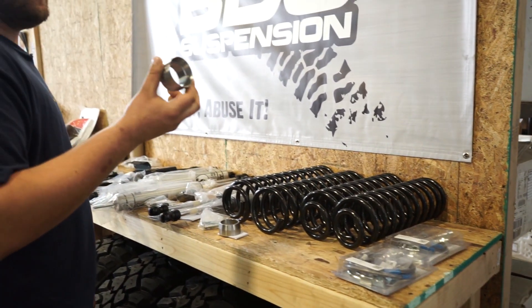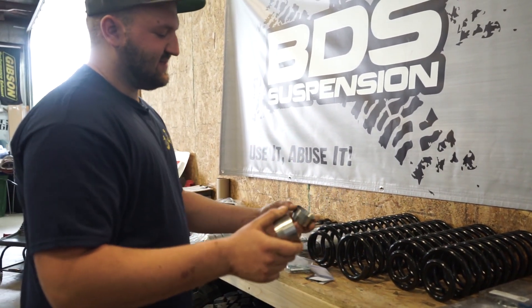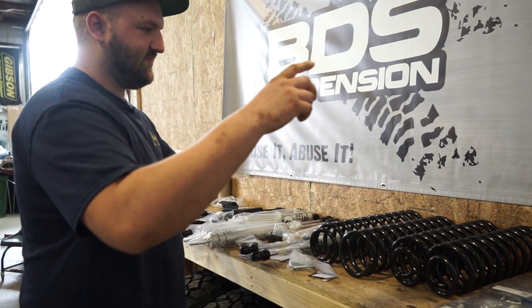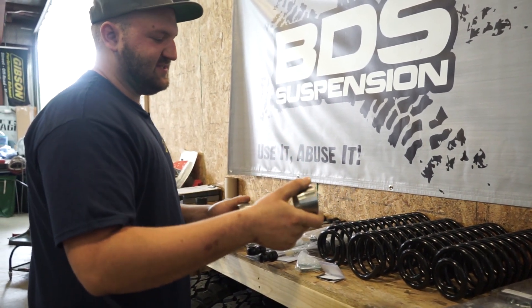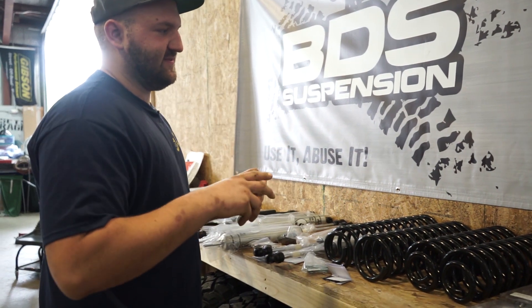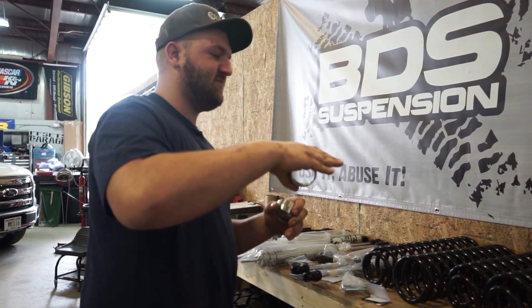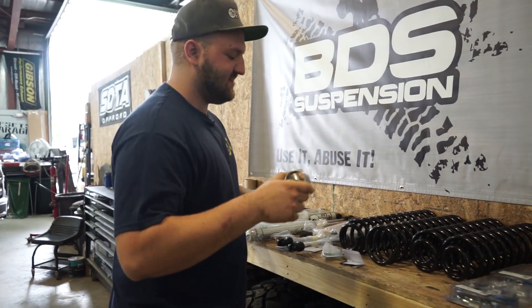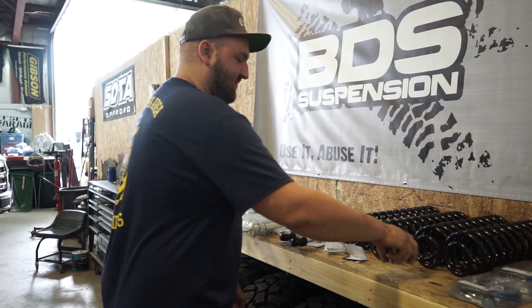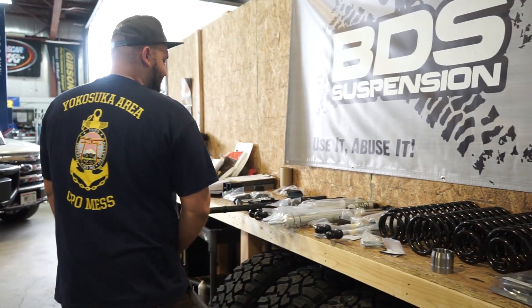For these Jeeps, this is actually going to be an exhaust spacer — it's going to space basically where your downpipes are. There are two clamps on each side. You need to move the exhaust further away, because when you drop the front down, the front drive shaft will want to hit the exhaust. These spacers are used to help give clearance for the front drive shaft. They're pretty simple to install.